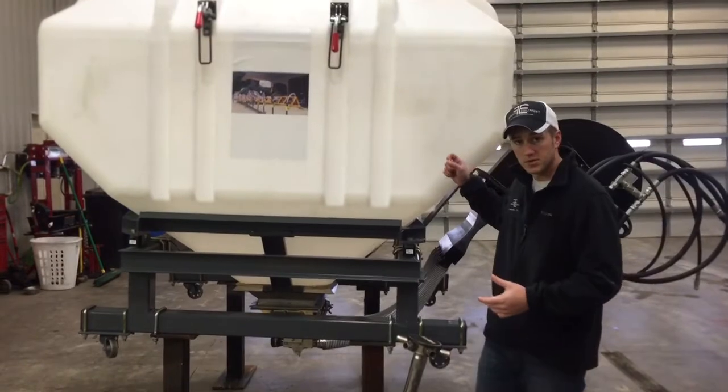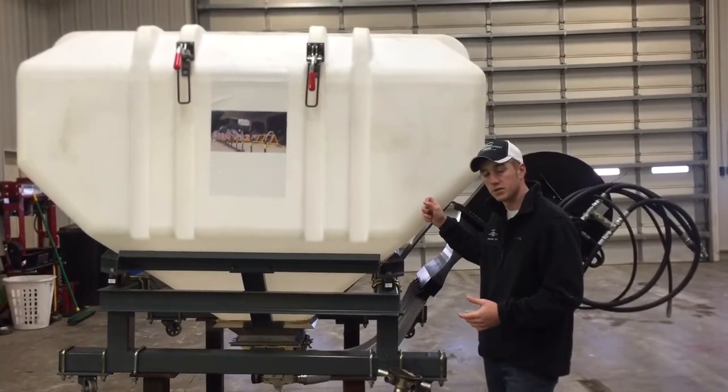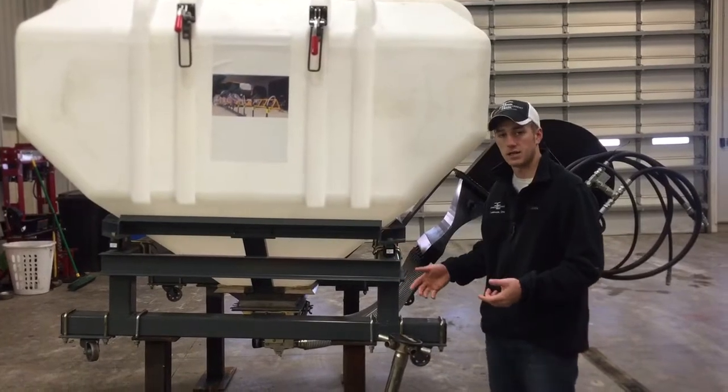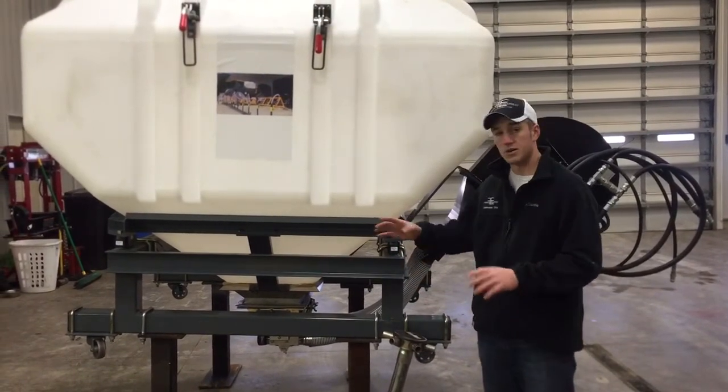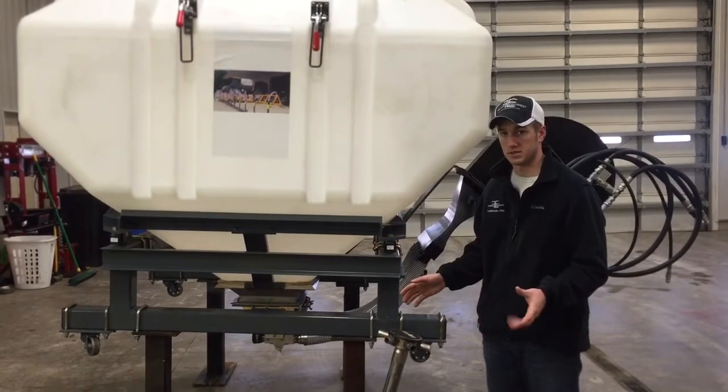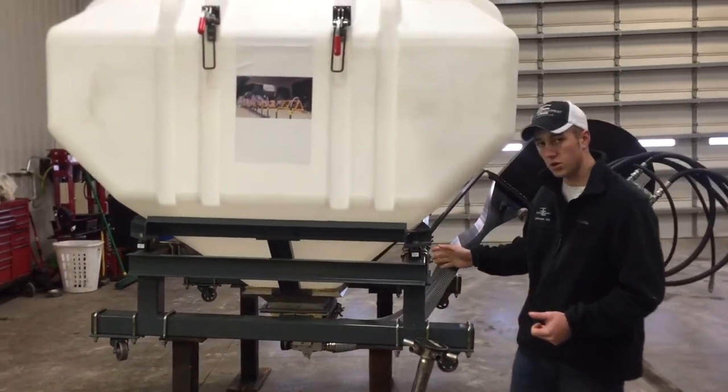What we can do with this system is we've got a 140 cubic foot poly tank with a stainless steel meter. Dry fertilizer will not be an issue. We can cover a 90 foot boom with this system, we can cover a 120 foot boom with this system. There is section control available.